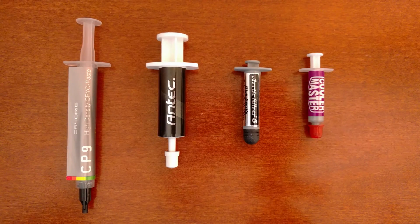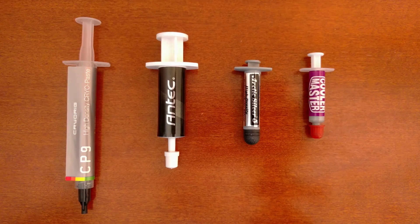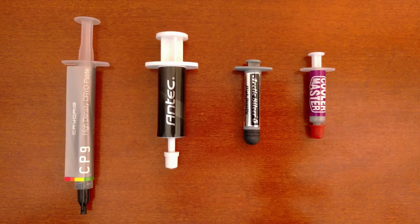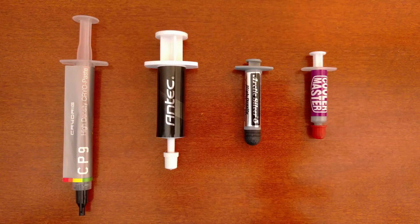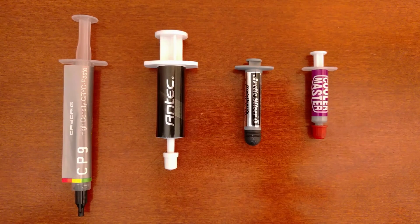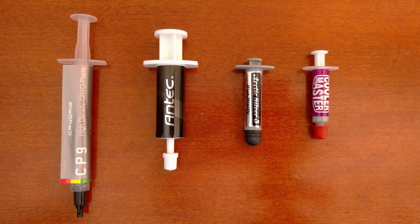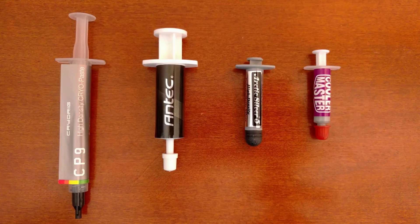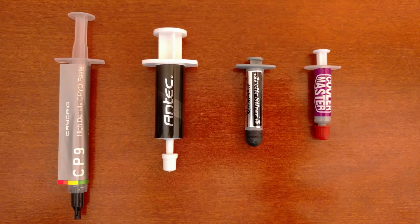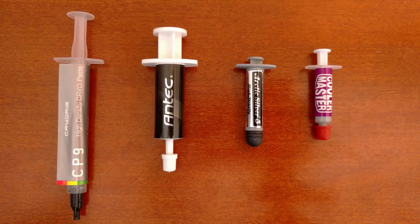Hey, what's going on everybody, Mark here. Today we are going to be taking a look at a few different thermal pastes to check which is the best for your system. We will be testing thermal paste that came out of the box from some aftermarket coolers and some standalone thermal paste. For the standalone paste, we will be using Arctic Silver 5 and Antec Formula 7.